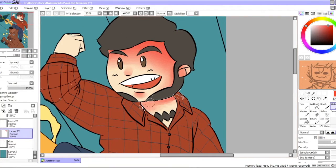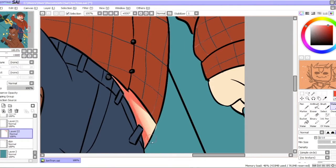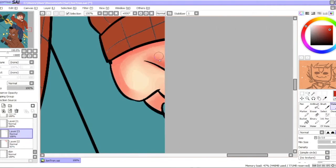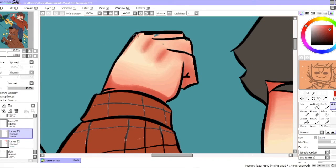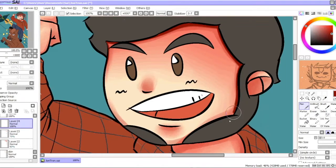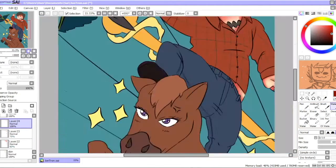Hello everybody and welcome to another collaboration speedpaint. I'm joined by Jordamore again. We did another collaboration before. If you want to check that out I'll put a link in the description below and also an annotation if you want. It was a really fun collab back then so you guys should really look at it.